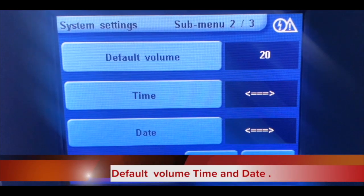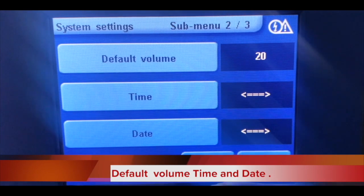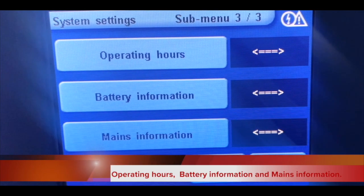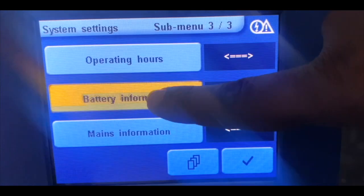On the second page you will get the option of default volume, time, and date. On the third page you will get the option of operating system, battery information, and mains information. Now you have to press on the battery information option.